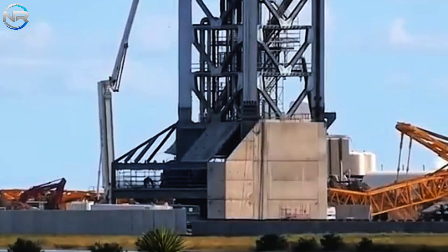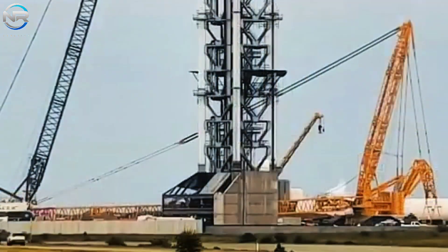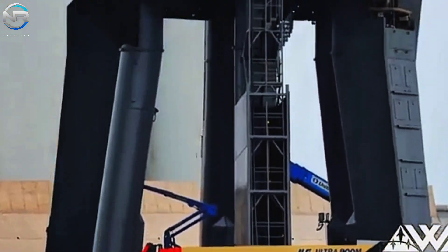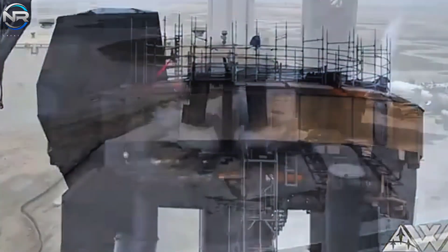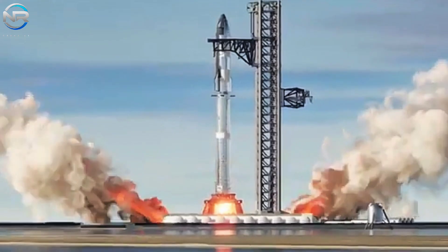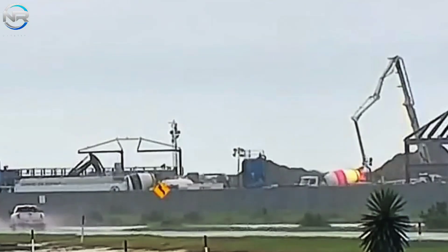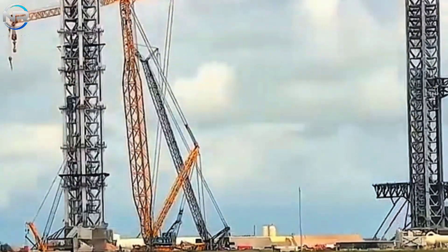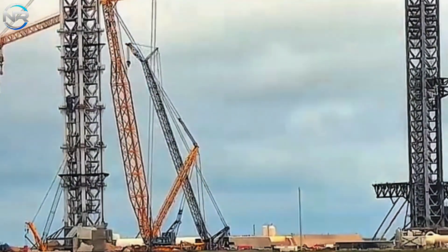It begins with a frame of 12 small square supports that form the legs. Four of these will exhibit a more complex design, each supported by four smaller legs that extend outward. These carefully crafted legs will be strategically placed at the corners of the OLM, with the remaining eight legs evenly distributed along all four sides, with two on each side to form the basic square frame.